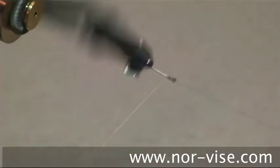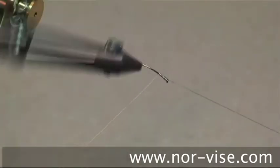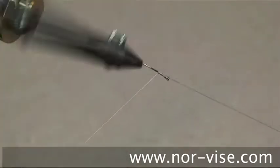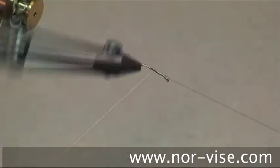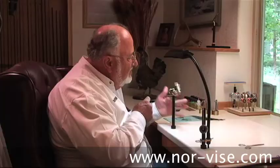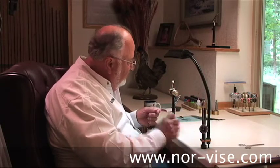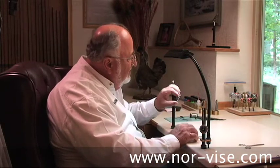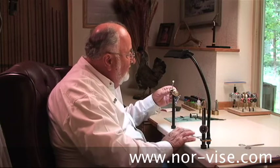Then we'll take the wire and just work our way back, putting this on edge to edge. See how nice and smoothly that goes on? You get all the way back to the point of the hook. At that point, just cut off a piece about 4 or 5 inches long that we're going to use as a rib. Store that in the material holder — that little spring right up here.